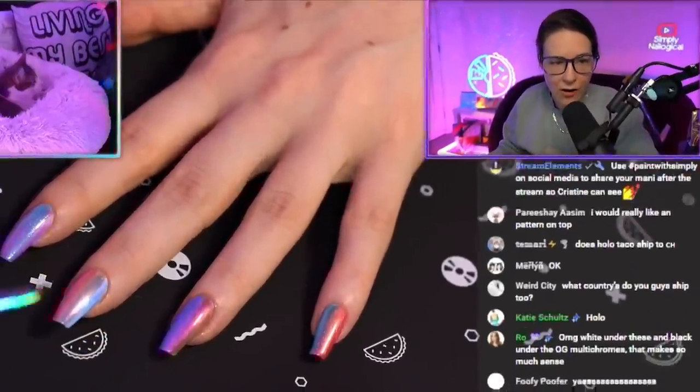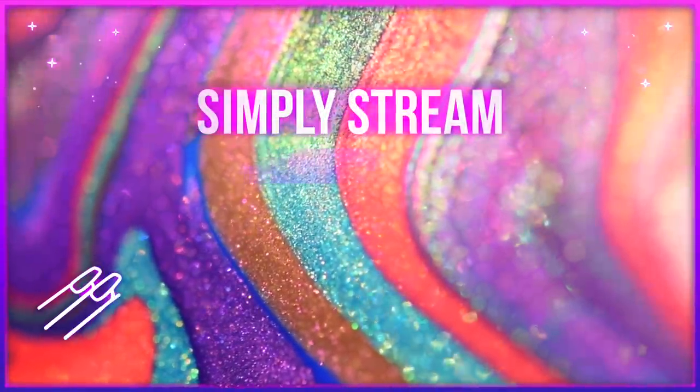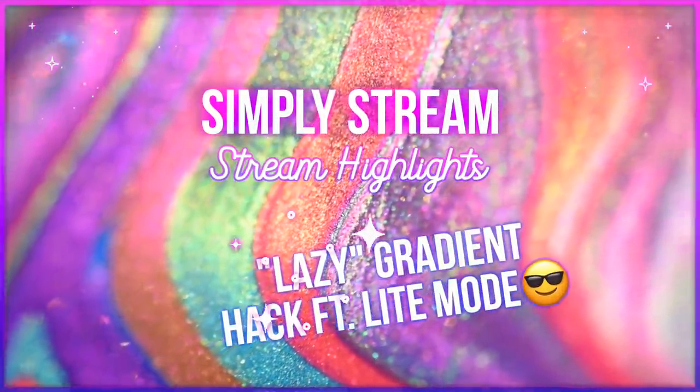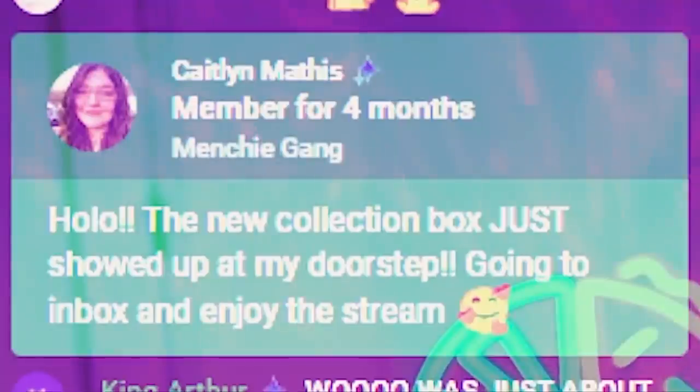She shoots. She scores! Hello? Hello chat. How are you? Hey Caitlyn, Menchie Gang 4 Months member.